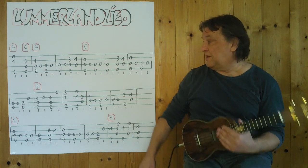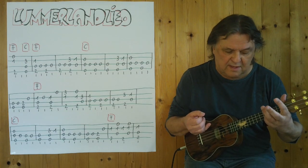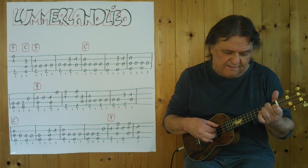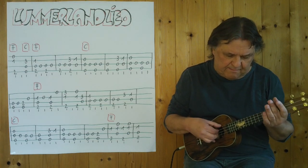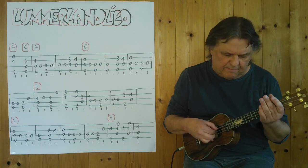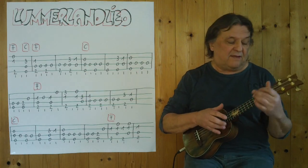I begin with the F and C, and then the second Takt. Now I have to play at the end of the line — I will play it again from the beginning. 3, 4.